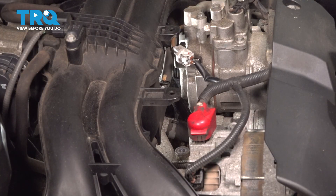Prior to installation of any new part, clean and inspect your mounting surfaces. You want to make sure it's a smooth surface. You can either use a clean rag, or if there's any buildup, use a piece of fine sandpaper if necessary.